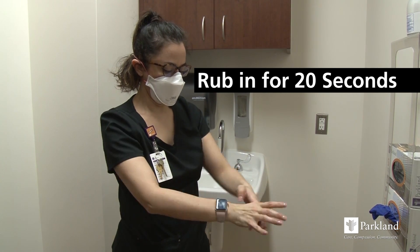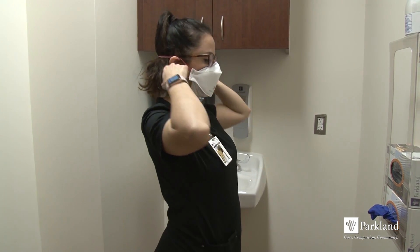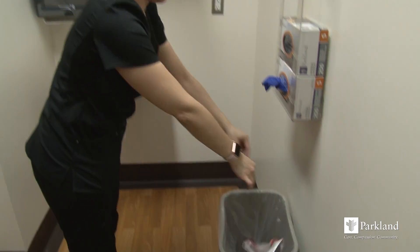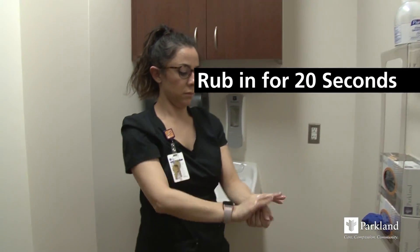The front of the respirator is contaminated — do not touch it. Grasp the bottom strap and then the top strap, and continue up and over your head. Discard in the waste bin and perform hand hygiene one final time.